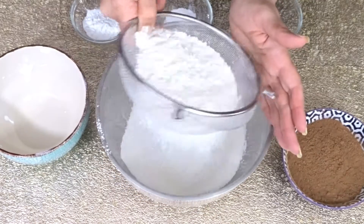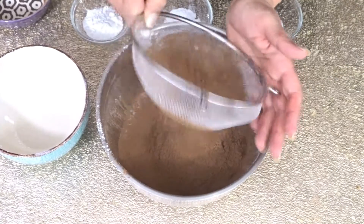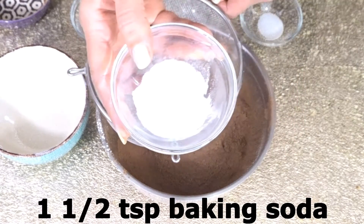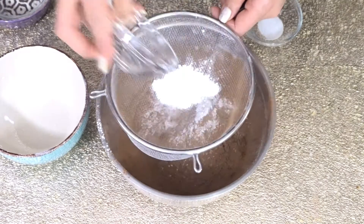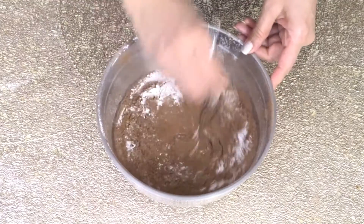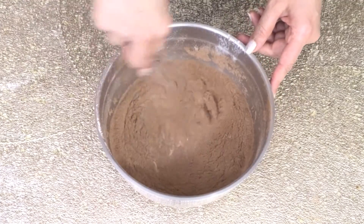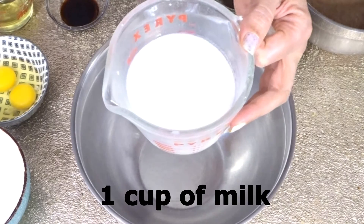3/4 cup of unsweetened cocoa powder, 1 and 1/2 teaspoon of baking soda, 2 teaspoon of baking powder, and 1/4 teaspoon of salt. Just whisk everything together and set aside.